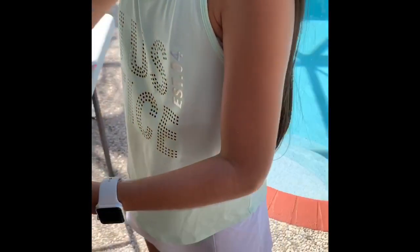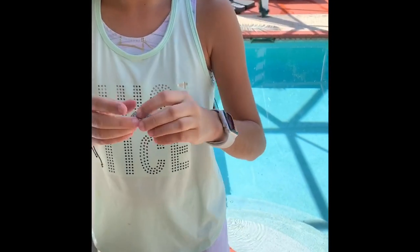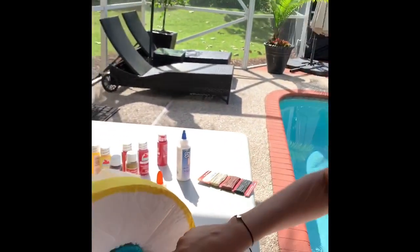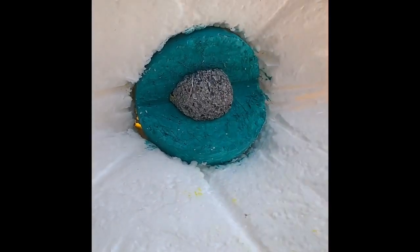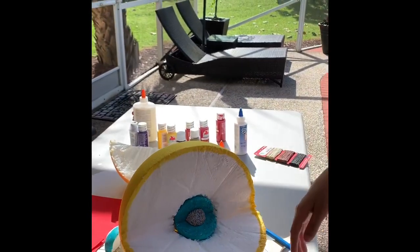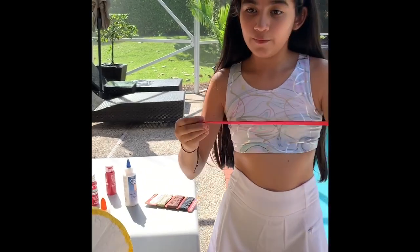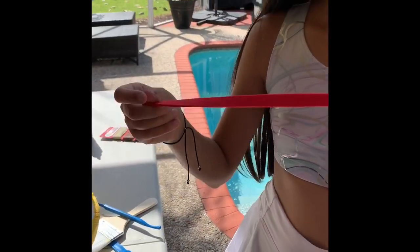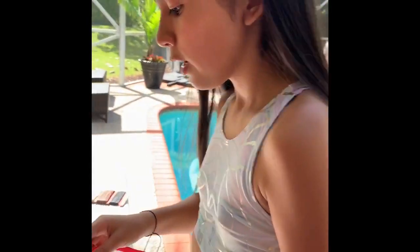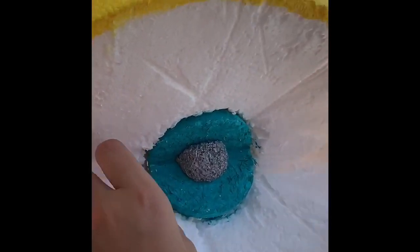Next, grab your nucleolus and divide it into one-quarter pieces. Take one quarter piece and stick it right in the middle of the nucleus. Now that we've glued the nucleolus to the nucleus, we continue with the rest of the organelles. First, we do the rough endoplasmic reticulum — cut strips of foam paper, draw little ribosomes on it, then fold it up and glue it around the nucleus.